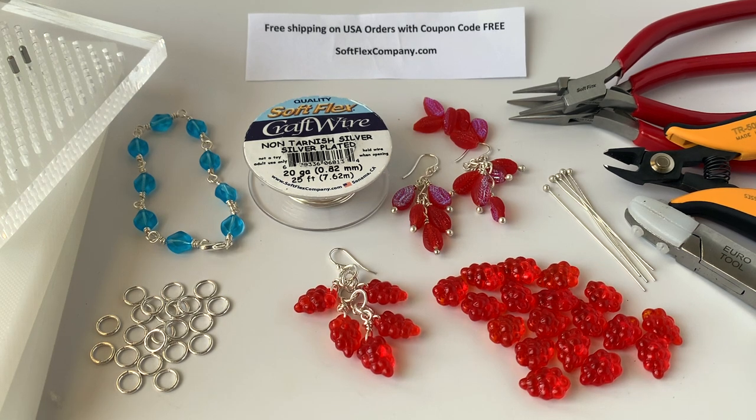Hello, my name is Sarah Ehler, and I'm the sales and marketing manager for Softbox Company. This week on Facebook, I showed everyone how to make two different kinds of DIY beaded chain, and I'm going to show you a third kind here on YouTube.